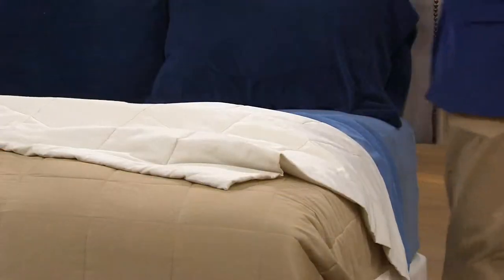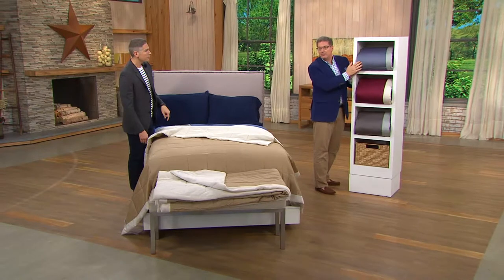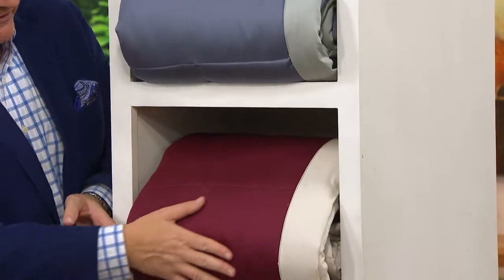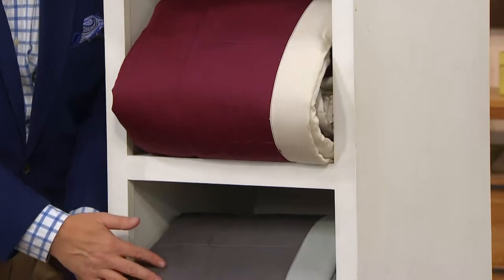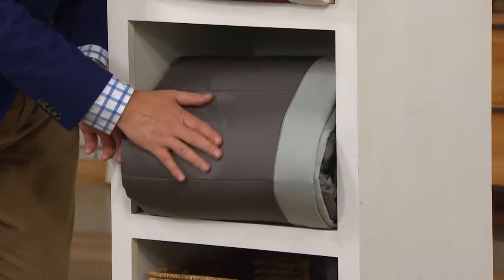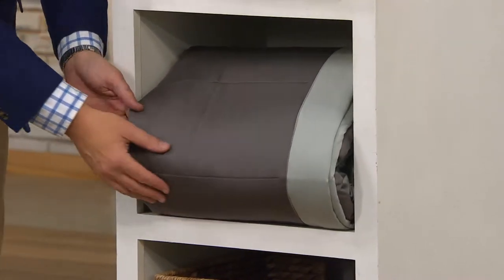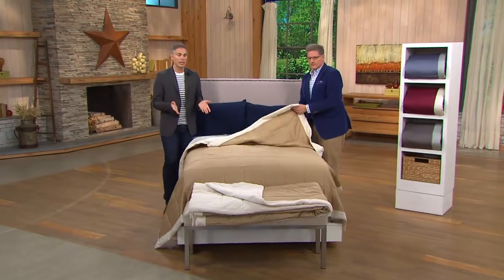We're starting to get limited in some colors. Gargoyle is that medium-tone blue. Wine is the deep rich Merlot color. Under that is Flintstone, the deep flannel gray — if you want Flintstone in king, don't wait because we only have a couple dozen left. Three easy payments to get it home: $14.67 to $22 and change.